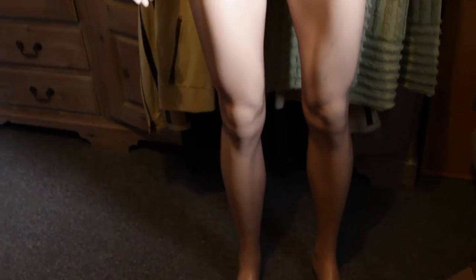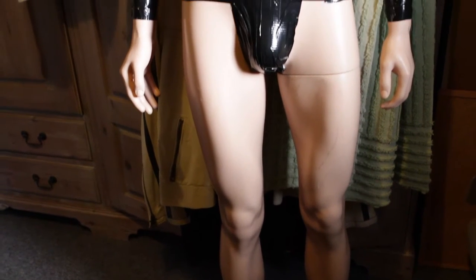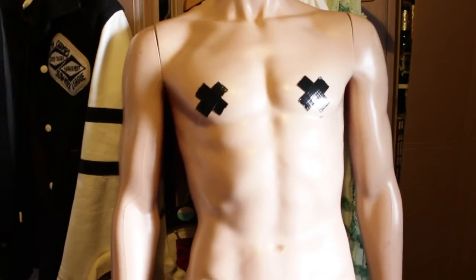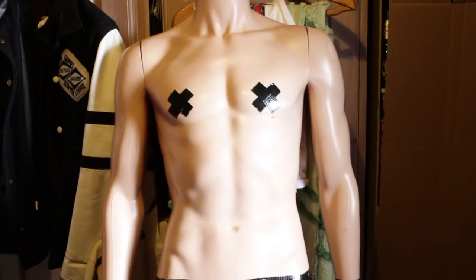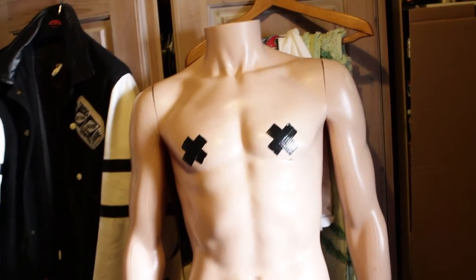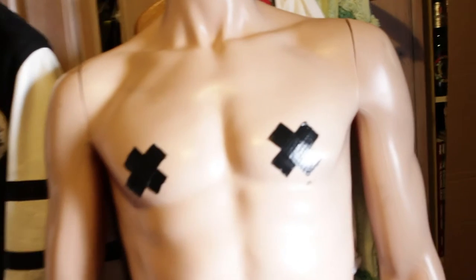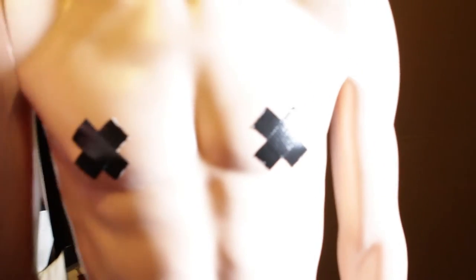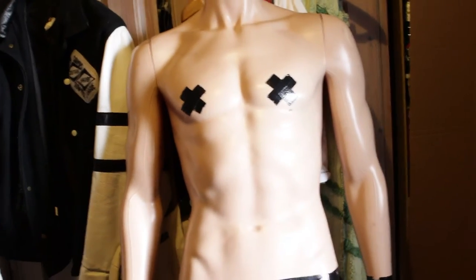I picked up this mannequin the other day from a boot fair for 20 quid, jazzed it up a little bit, complete with foam. Obviously the mannequin is what's going to display the Snowtrooper costume, and I'll probably have to pop him up in the corner because at the moment he doesn't really stand — as soon as he's on his feet he kind of rocks back.